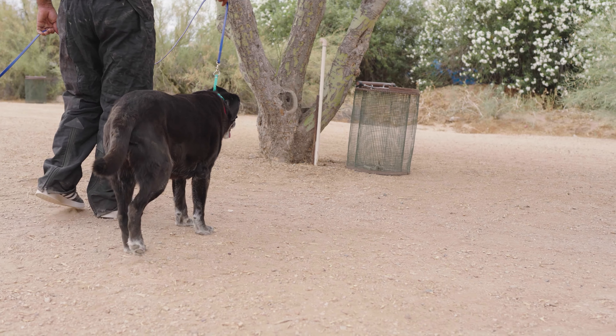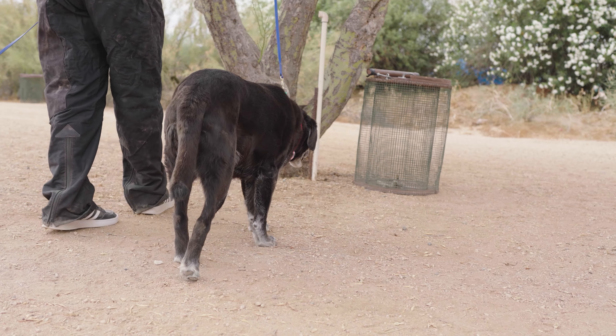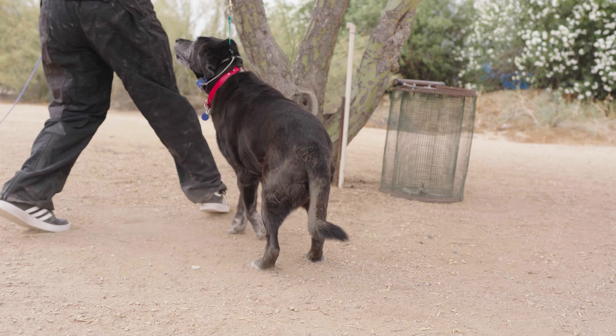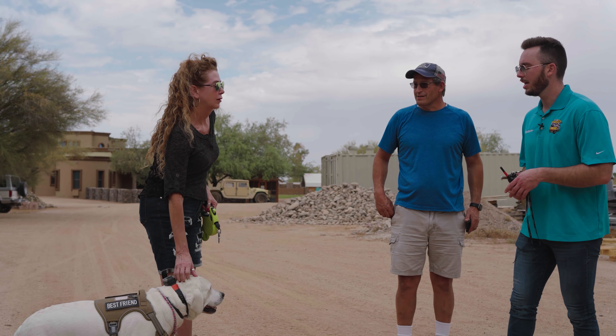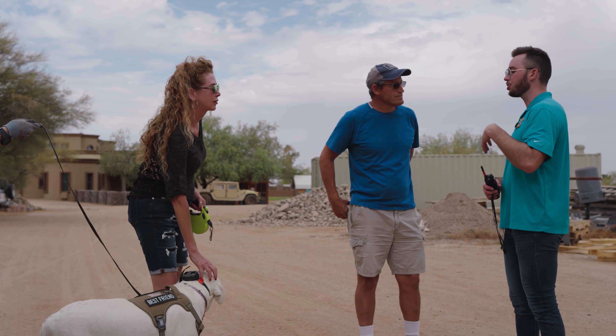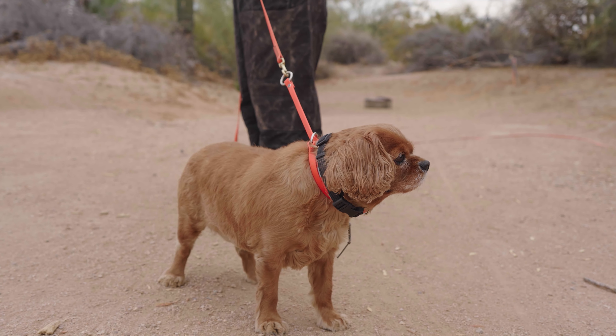The first cage we use is primarily for your dog to put their nose into and get a very strong recognition of scent. Once we see they've picked up the scent, we utilize the minimum amount of stim with the e-collar to train a negative association to the scent of the live diamondback rattlesnake inside. Then we run them out to train a flight response.